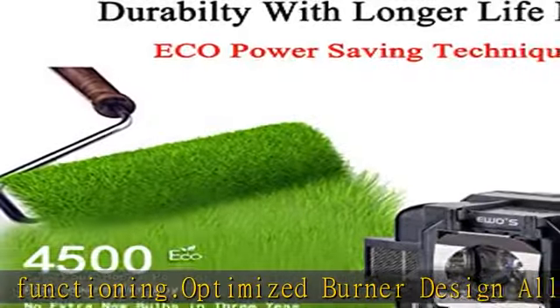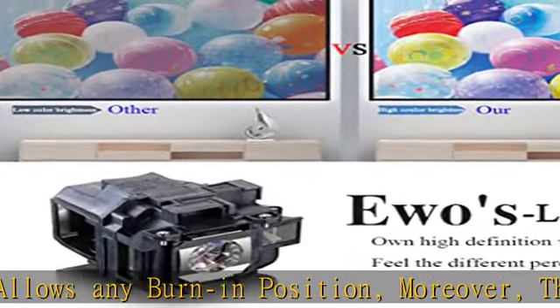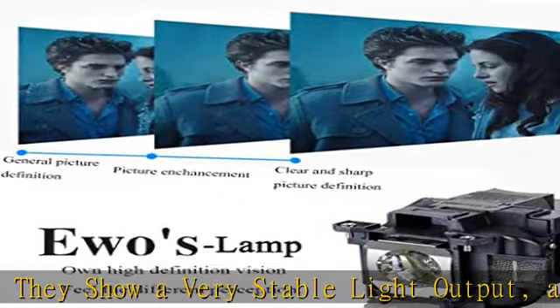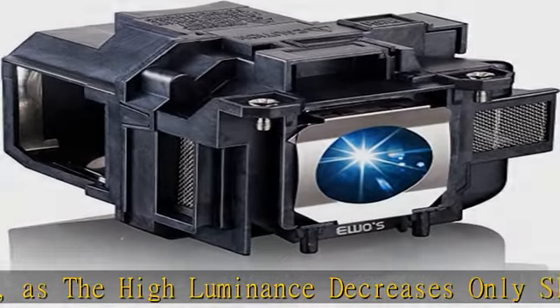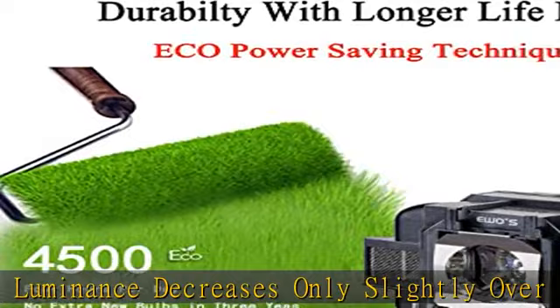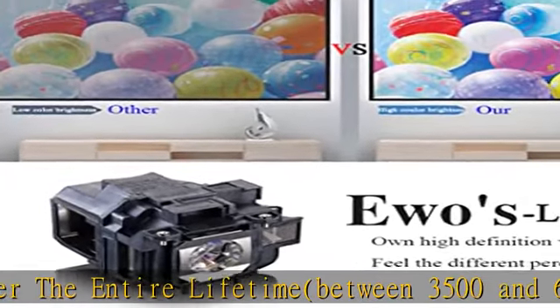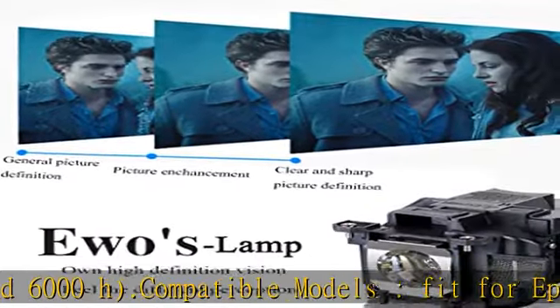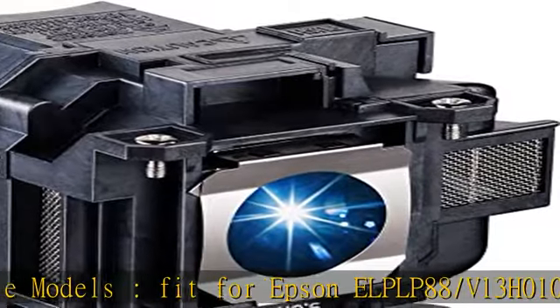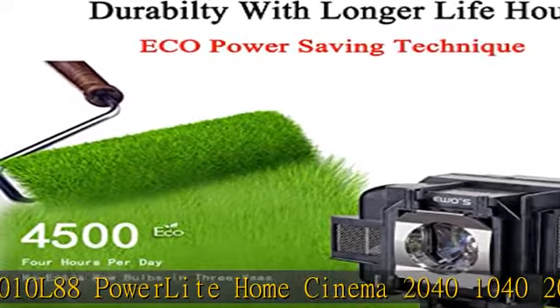Compatible models fit for Epson L88 / V13H010L88, PowerLite Home Cinema 2040, 1040, 2045, 740HD, 640, VS345, VS340, X3240, X7240, X9200, X5250, X5240, EB-97H, EB-945H, EB-98H, EB-965H, EB-955WH, EB-S04, EB-S27, EB-S29, EB-S31.